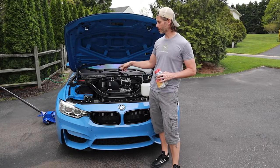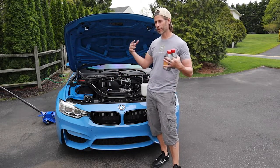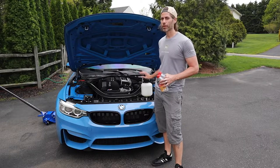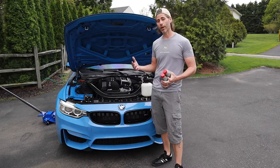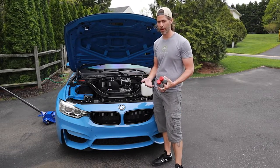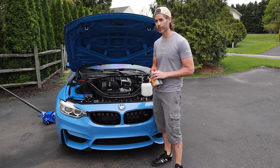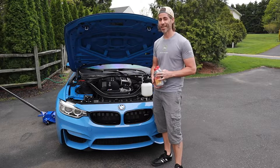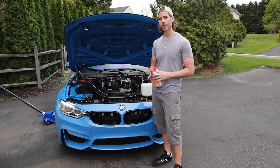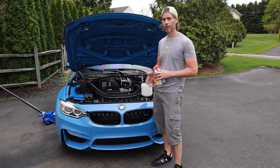Small snag: I was doing the second bleeder valve of the front passenger side when all of a sudden there was like a rush of air and what seemed like there might have been a leak somewhere, but there wasn't — everything was still tight. It was just out of fluid. If I had to guess, I over-bled the first set of brakes, the rear passenger side — it just took forever for the air bubbles to come out, so I probably just overdid it. I did manage to find a store reasonably close that had more of the same fluid. I should only need one bottle but I've got two just in case. So I'm going to refill this, finish this side, do the front driver side, and then we're done.